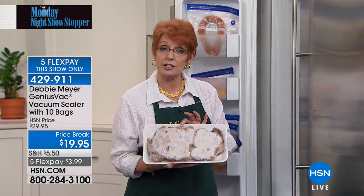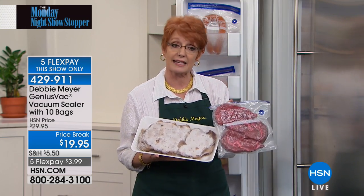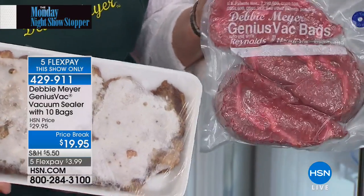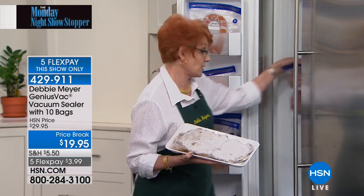Instead of this, seal it in Debbie Meyer Genius Vac bags. The difference: the same time period — one steak is vacuum sealed and looks great, the other has freezer burn and has to be thrown away. That which breaks Debbie's heart. Freezer burn means your money is going straight in the garbage.